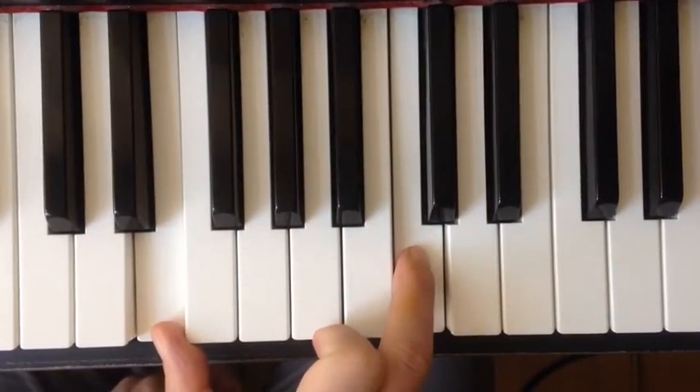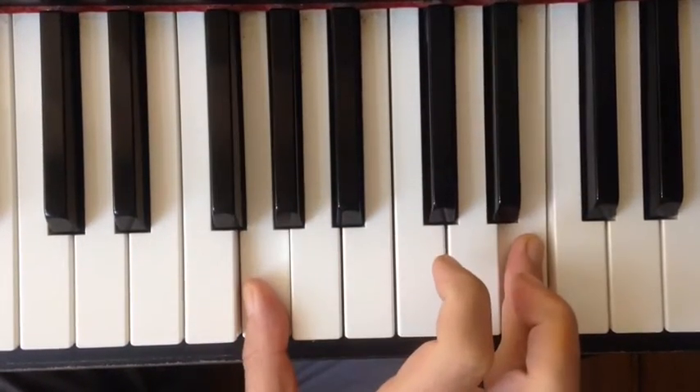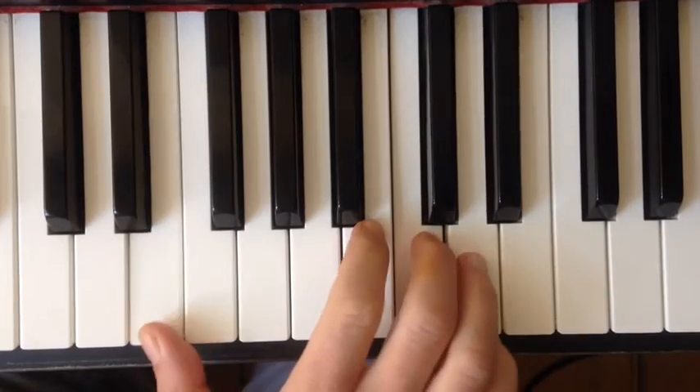Again in slow: it's these here, then these, then these, these, these, and backwards. It sounds very sweet, very harmonious. I'll play it in context.